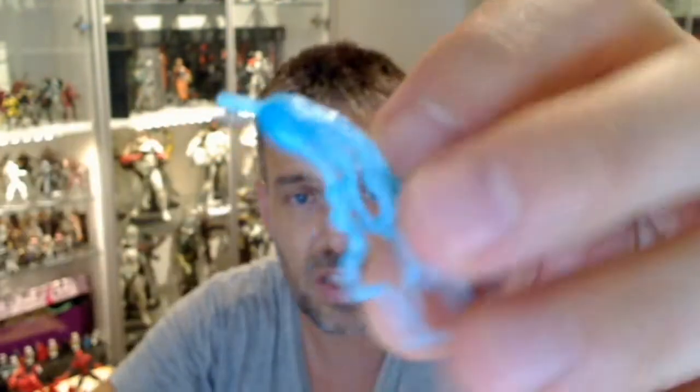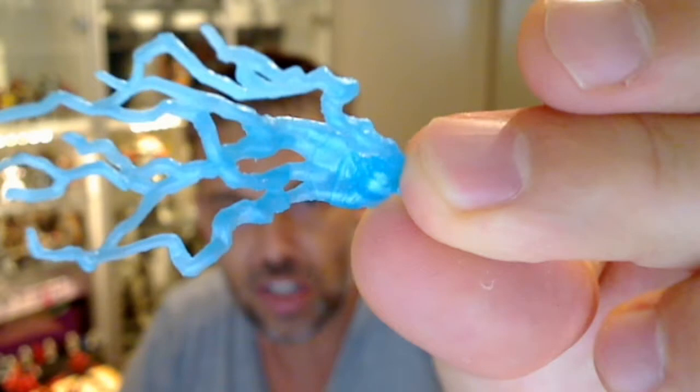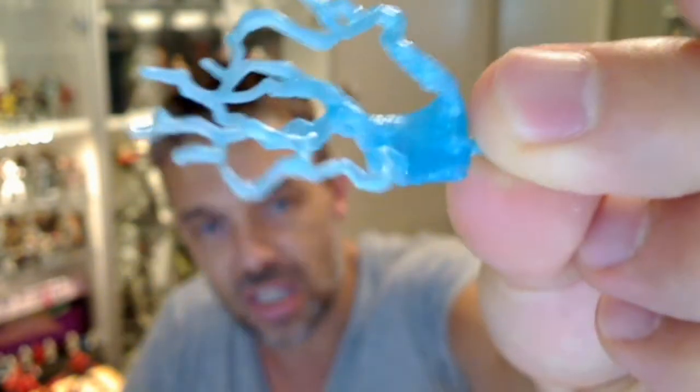Before we get to Electro, he comes with a couple of spare bits and pieces. There are two sets of hands — one set is like the Emperor from Star Wars, an Electro shock hand that's shooting electricity. It looks like he's got very long fingernails really, but it's nice translucent plastic. So that's one set of hands you can swap out to have Electro shooting electricity out of his fingertips.